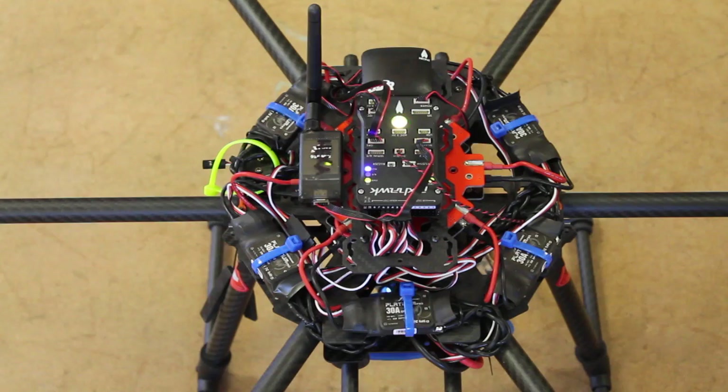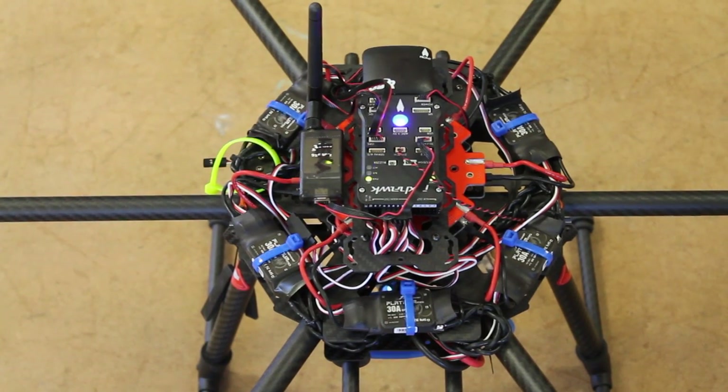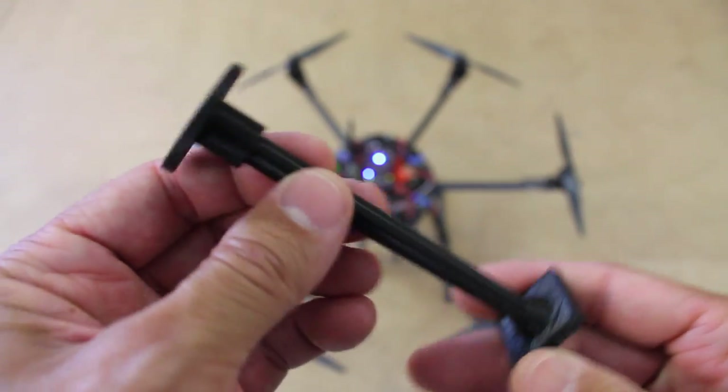Originally when I set up this hexacopter, I had my GPS and compass mounted right here in front of the Pixhawk — basically only a few inches from each of the ESCs. This is a hexacopter, so there's a lot going on with those six ESCs that close to the compass. What I've done is designed a simple compass stand.